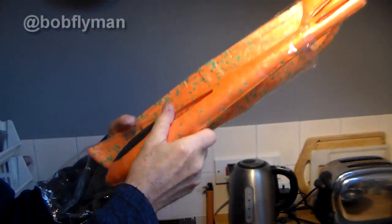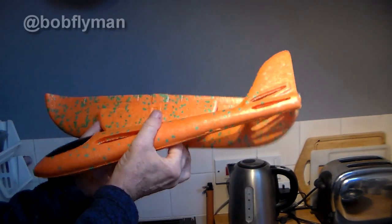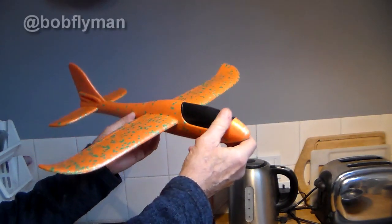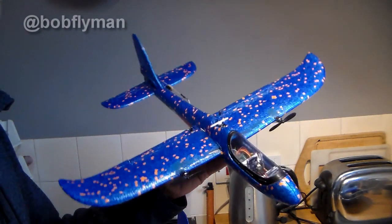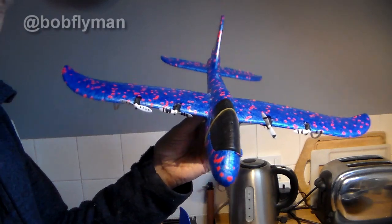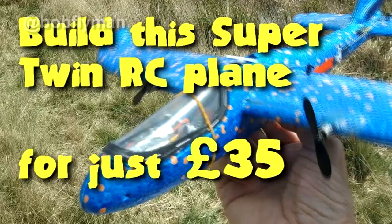Hi there folks, ever seen one of these little foam chuck gliders? You can buy them as cheap as three or four pounds from places like Timi, or for a fiver in Lidl's. They are great for converting to radio control or experimenting with. I've made three: a single motor version, a twin, and even a four motor version with four tiny drone motors that flies by differential — and it flies really well. Build blogs for all three are on my channel.